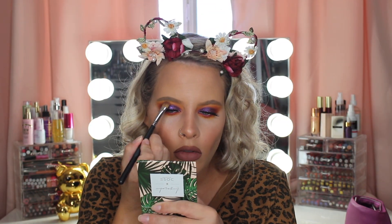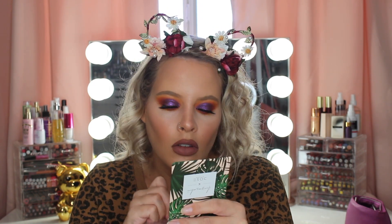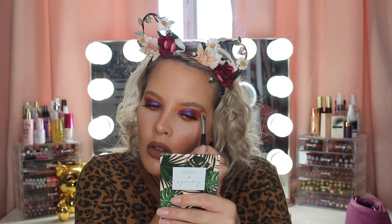For my inner corner highlight and my brow highlight I'm taking the Dose of Colors times I Love Sarah E and this is in the shade Soulmate. I did not realize I had so many collaborations in this makeup tutorial.